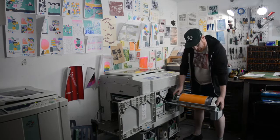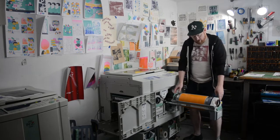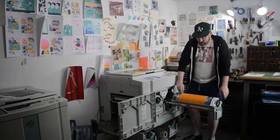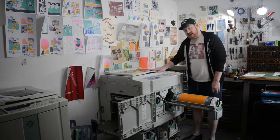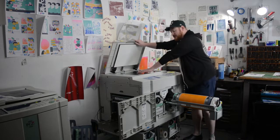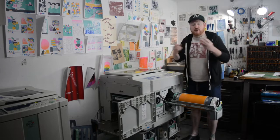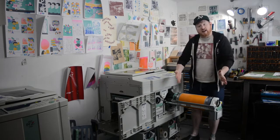This is where all the magic happens — it's a big drum with a rotating cylinder, and on it are these pieces of paper called masters. When you send an image through the machine, either using the scanner bed or the computer hookup, it cuts a stencil, very similar to screen printing. And so everything prints one color at a time.